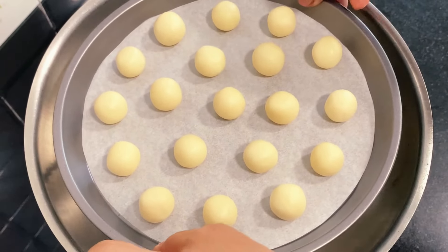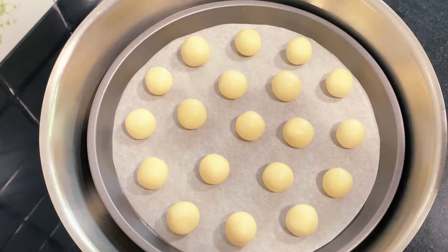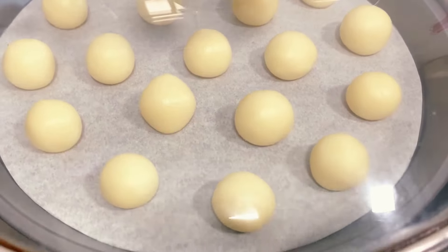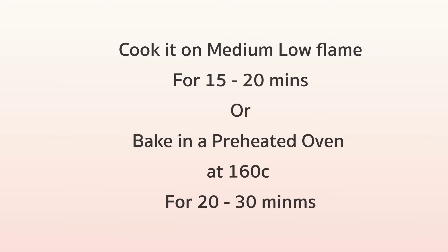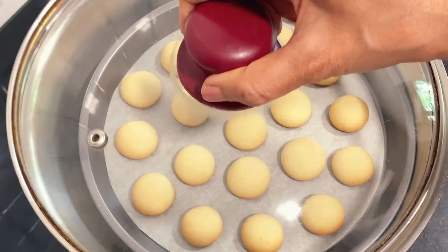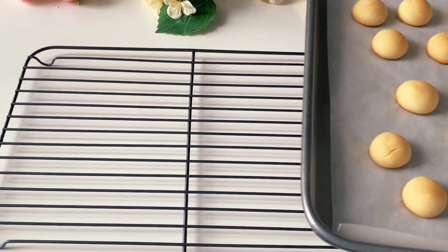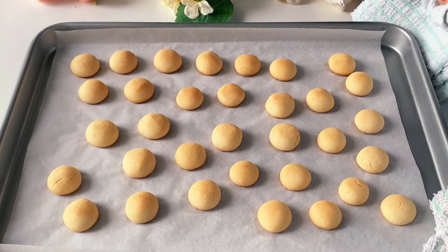Bake this over a low flame for about 20 minutes, and bake a little longer if needed depending on the heat from your stove. If you are using an oven, bake in a preheated oven at 160 degrees for about 20 to 30 minutes.